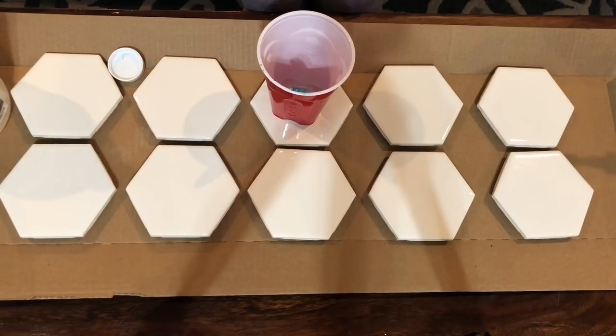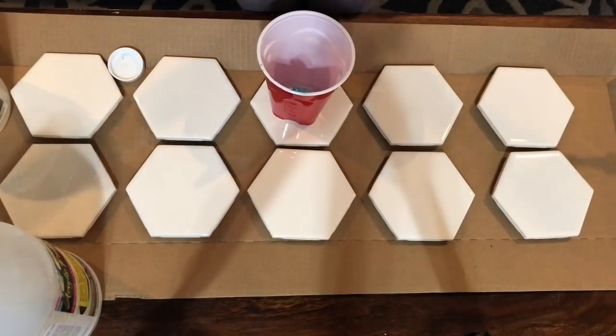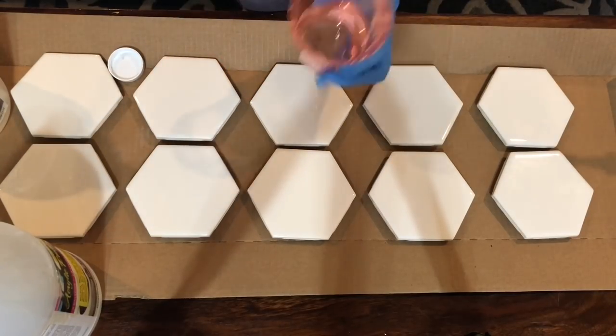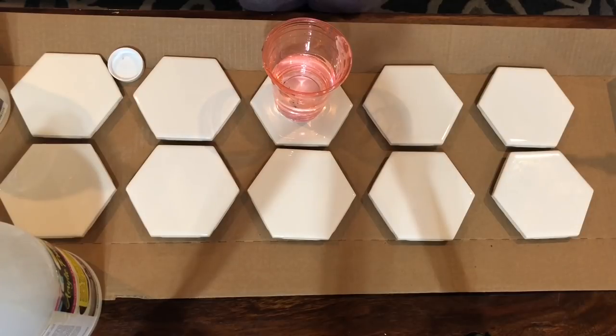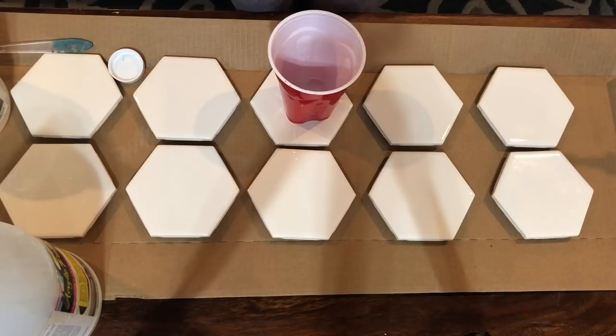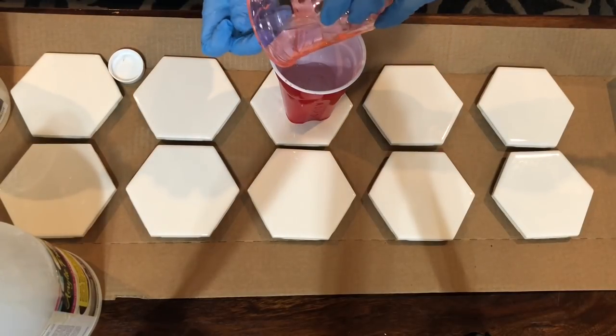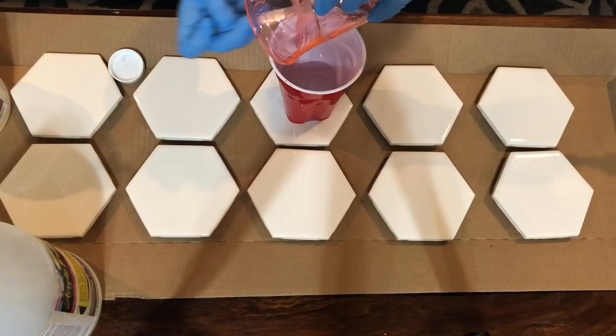I started here with equal parts of my resin and my hardener. You want to make sure you look at your resin and read how much the parts of each are and mix according to those directions. I would say almost all resin fails — things like improper curing or stickiness — can all be accounted for by not reading the directions. So make sure you check those out and mix according to them. For mine it's equal parts and I'm going to mix them together for three minutes.